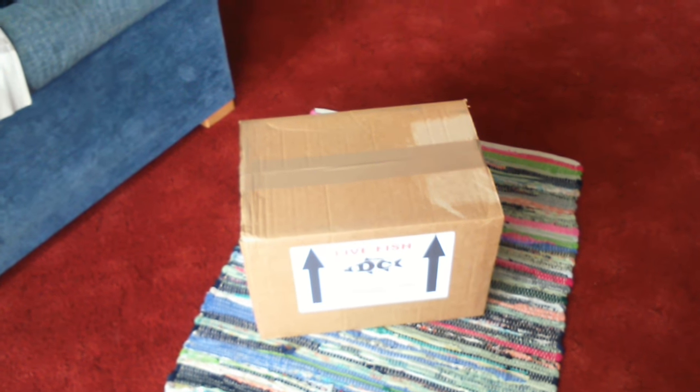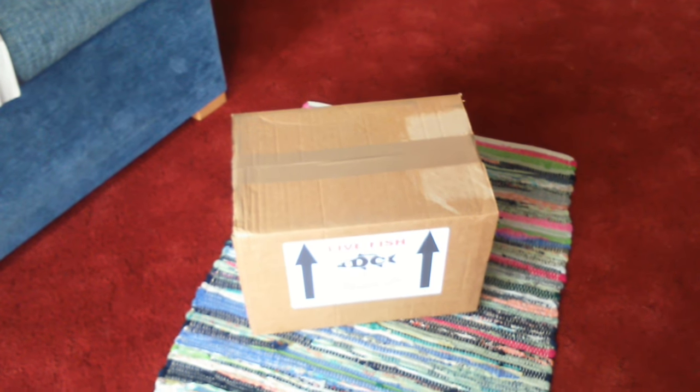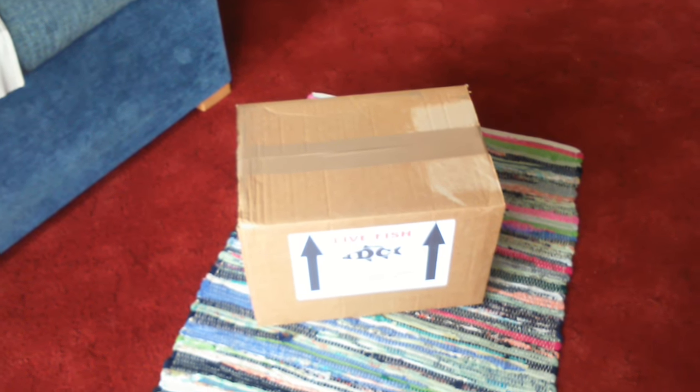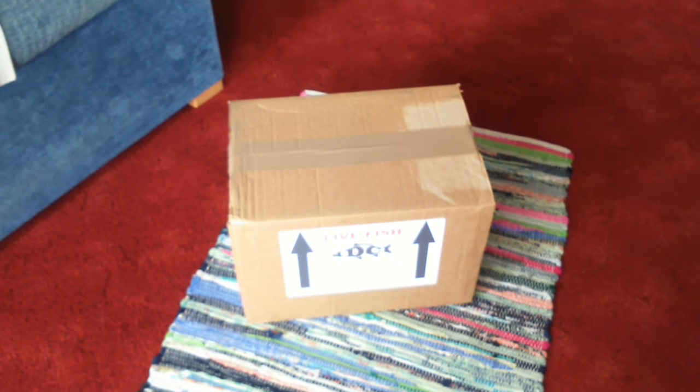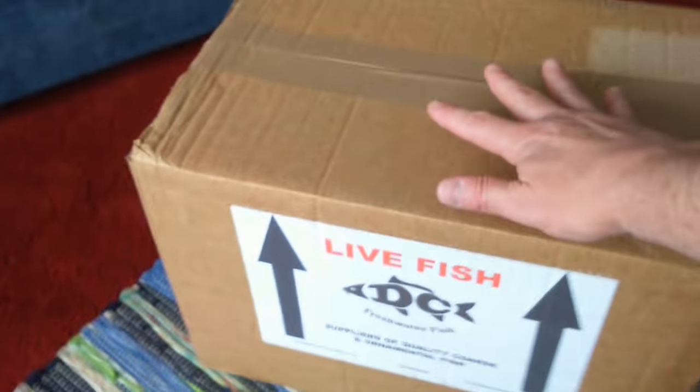Lucius has arrived. I was getting a bit worried because the deliveries were from 8 to 12:30, and it was 12:31 when he got delivered, so I was starting to worry that he wasn't going to arrive. Big box, as you can see, which is good. Plenty of space.